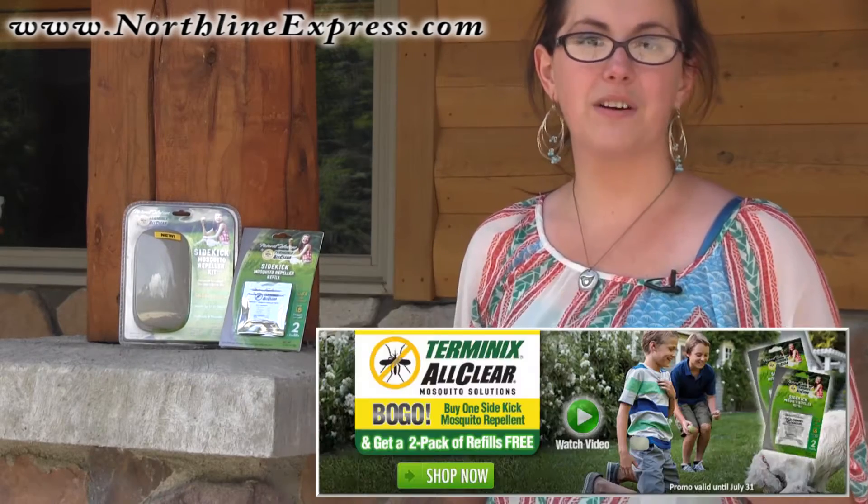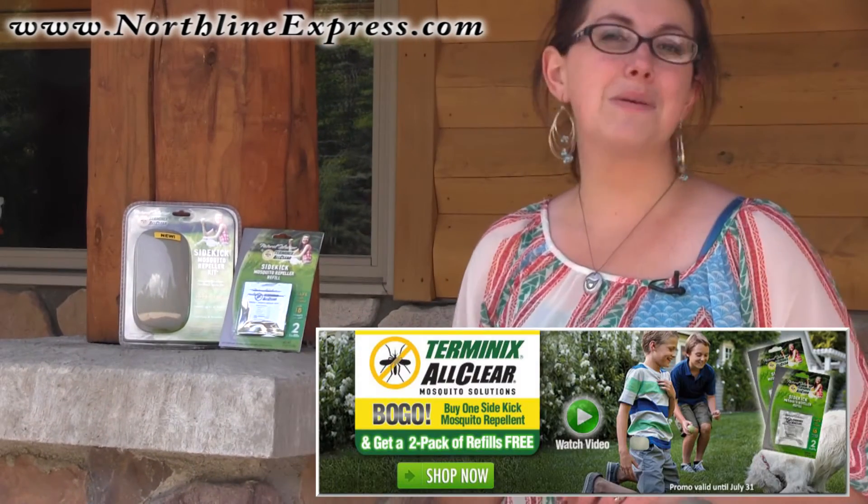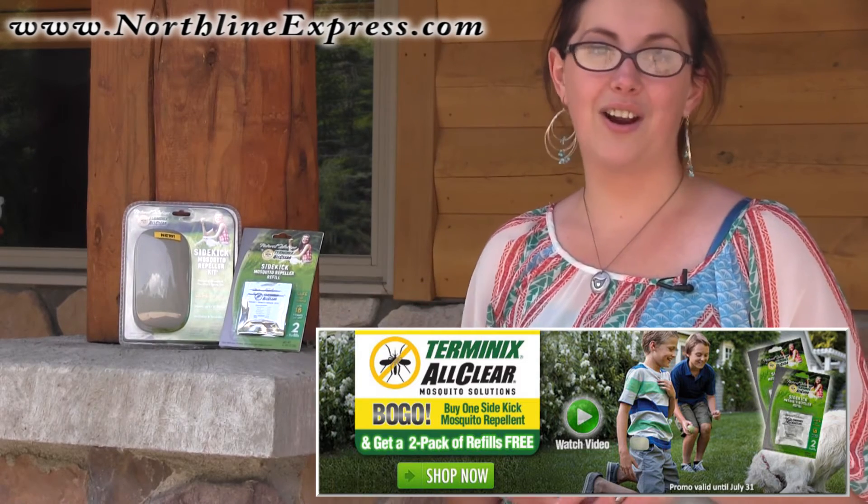With the summer months upon us and the mosquitoes out in full force, this little device is one that's worth keeping around, and it's also a great choice for your wallet with a low price of only $9.99. To sweeten the deal, right now when you purchase the Sidekick Mosquito Repeller, we're also going to give you a free two-pack of refills. There's no reason to be bothered by mosquitoes this season, especially with an offer that great.